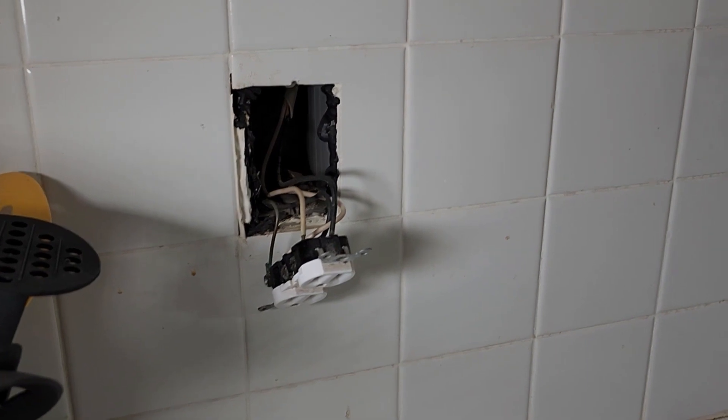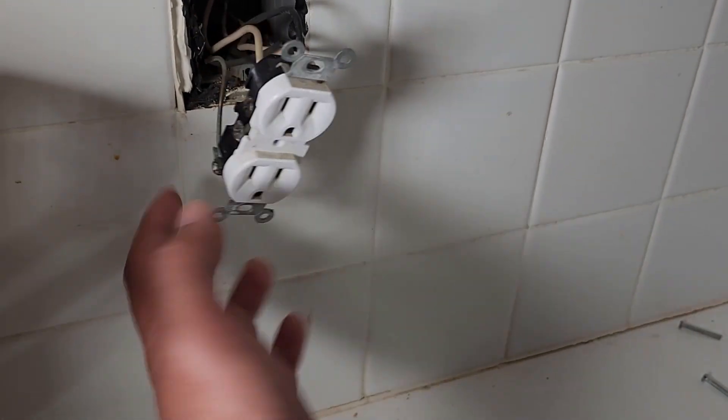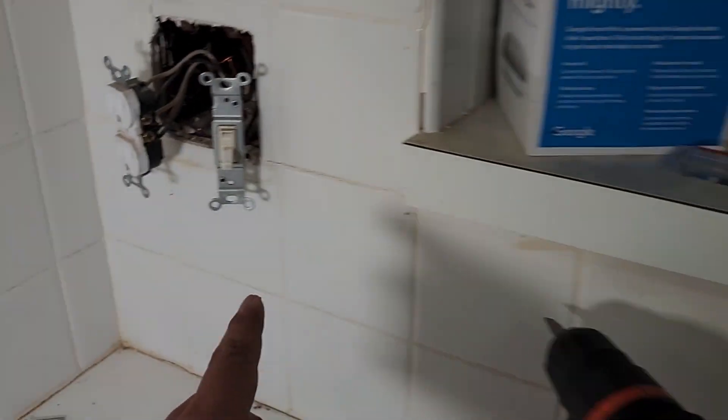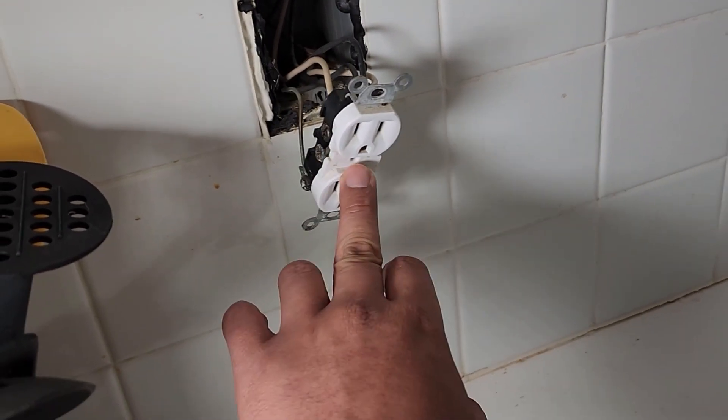We're trying to find the outlet that starts the conjunction. I think this one is the start of the power — then it goes here, and then directly to here and here again. So if we put the GFCI here, which is protected, all the rest of the outlets will get protected.